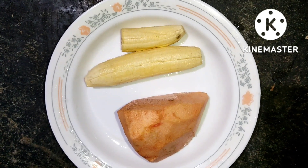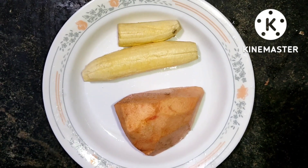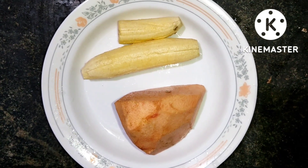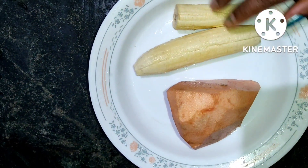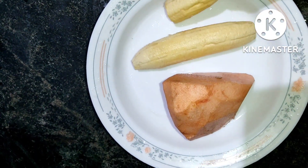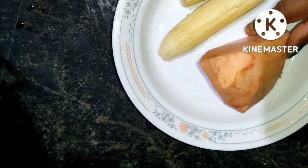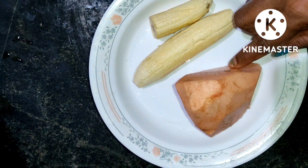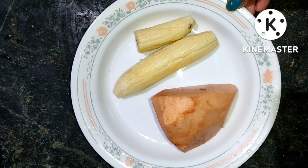I am going to give you a special recipe. We have a recipe that is easy to get. I am going to take a piece of the cake and I have a piece of the cake.